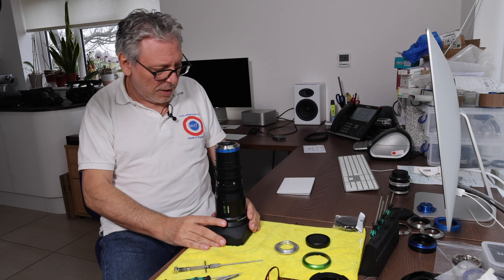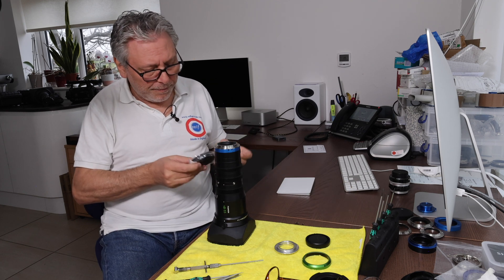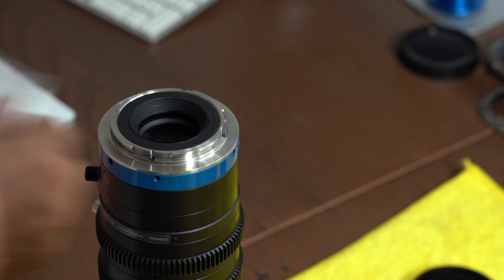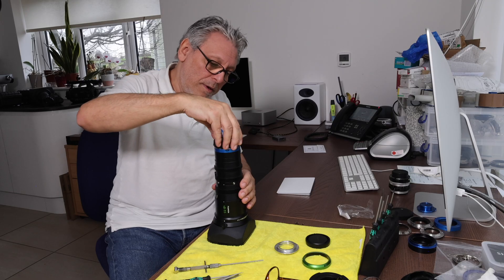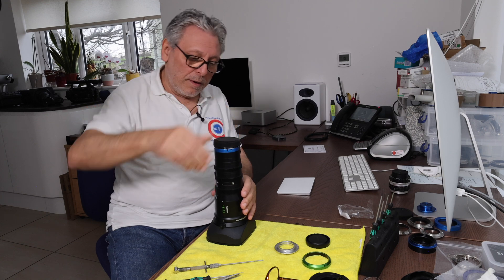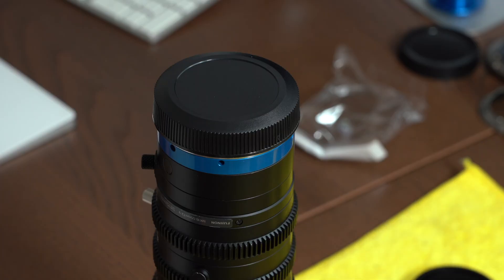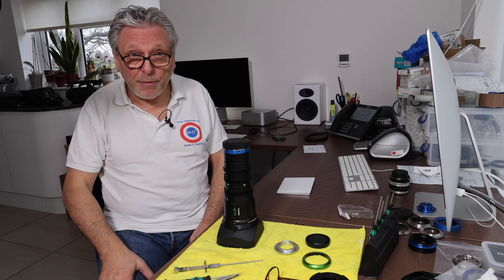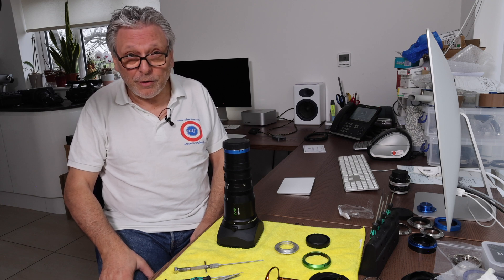Once that's done, the lens is ready to go. The kit comes with the RF cap. And that's it — a Fuji MK lens converted from E-mount to Canon RF mount. Thanks for watching.